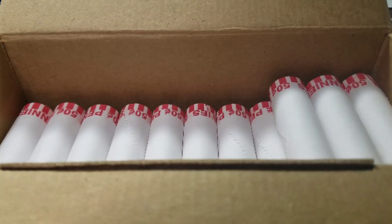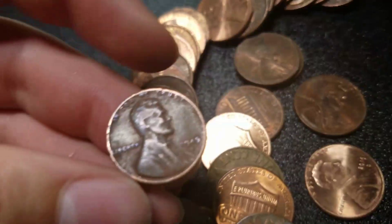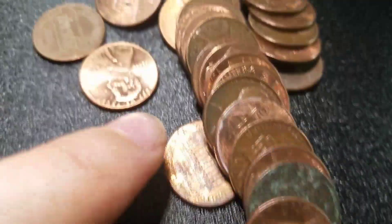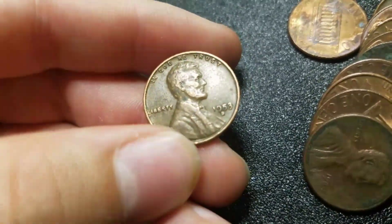Alright guys, we're 17 rolls in, two rolls later again. And we have our fifth wheat — 1945S. We're going to keep going. Alright guys, we're 20 rolls in and we have our sixth wheat — 1953 Denver. We're going to keep going.